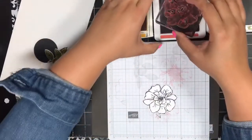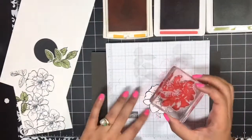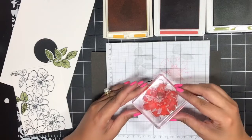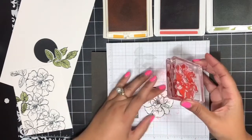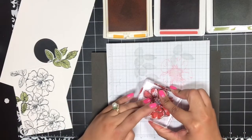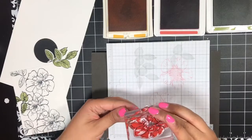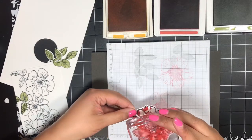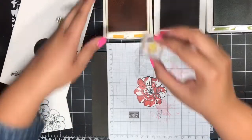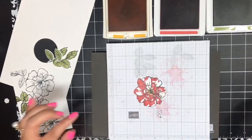I'm going to stamp that same filler image that we used on the first card in Terracotta Tile onto my flower. Let me just find how this lines up — it looks like it lines up right there. I'm just going to stamp it down and peel it up. That looks pretty good to me. And then I will stamp my center in Crushed Curry.